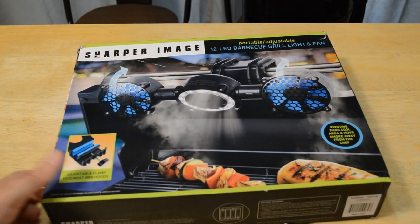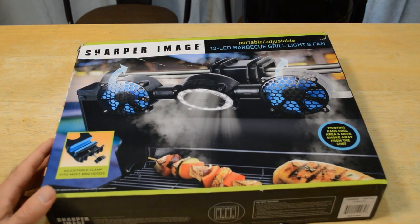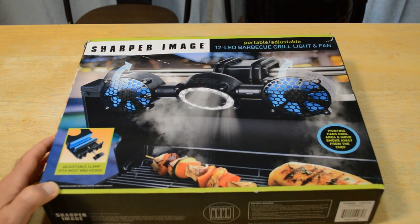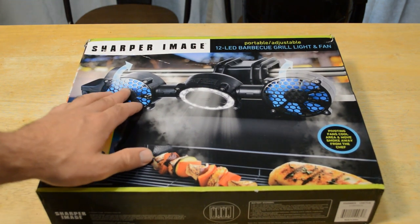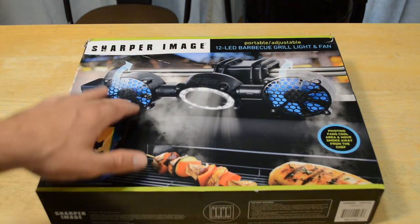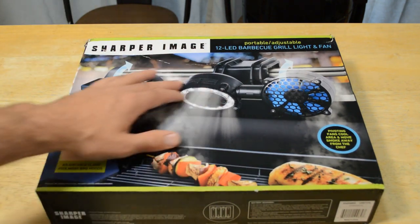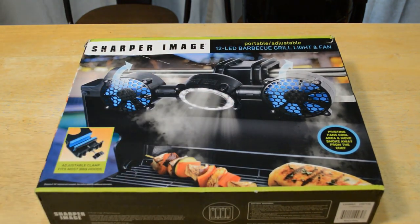This is a Sharper Image portable, adjustable, 12 LED barbecue grill light and fan. It has a pivoting fan that's supposed to cool the area and move smoke away from the chef. So you have these little fans that move the smoke away. I think they suck it back so it's not going towards you. And then it has this awesome light, so if you're barbecuing at night, this might be a product for you.